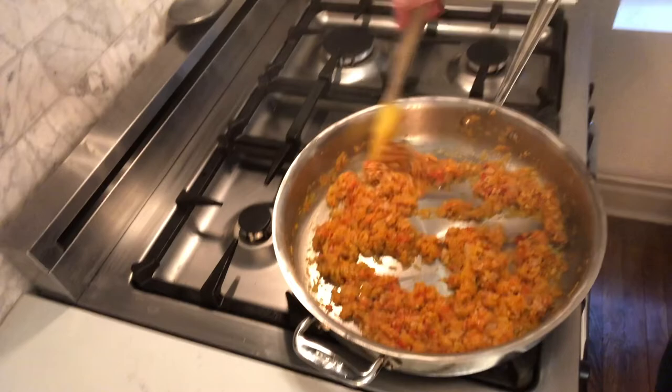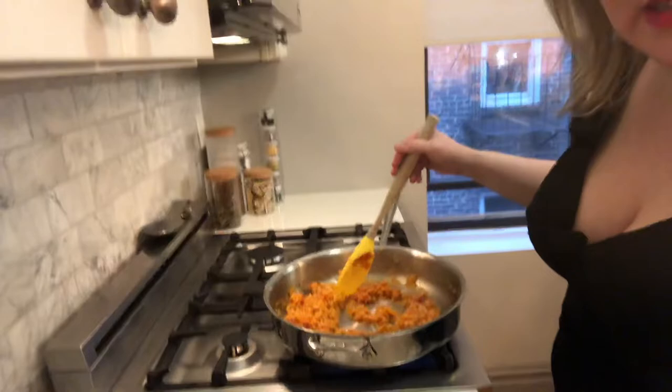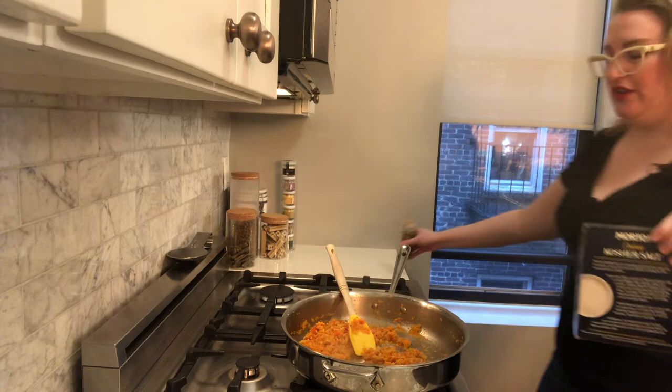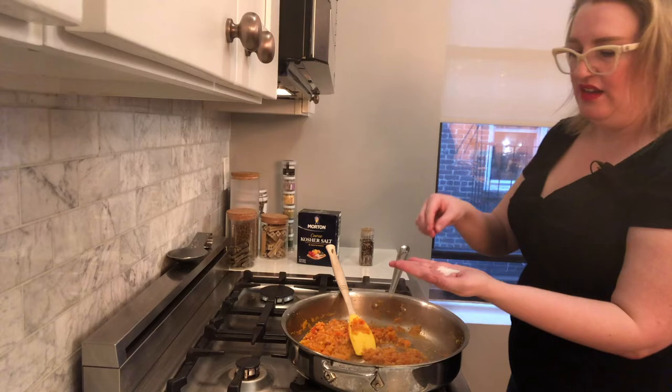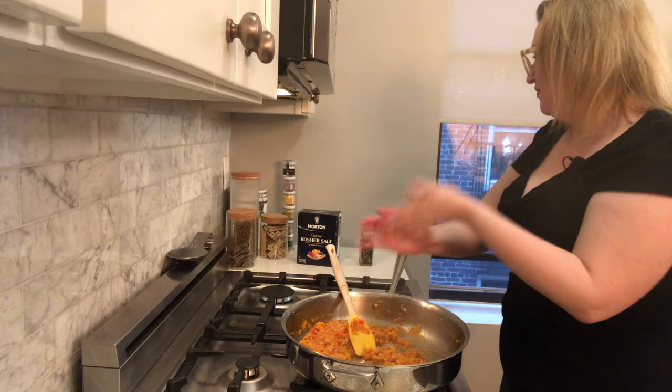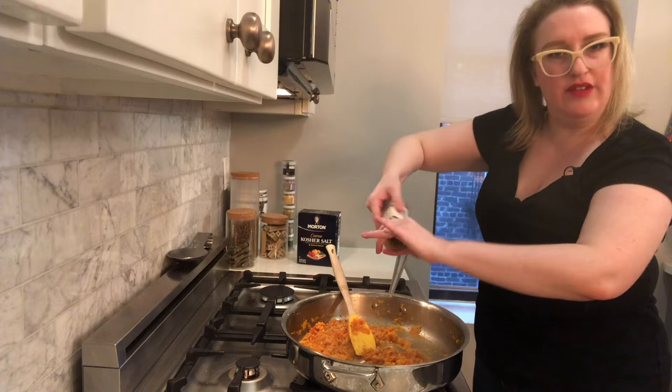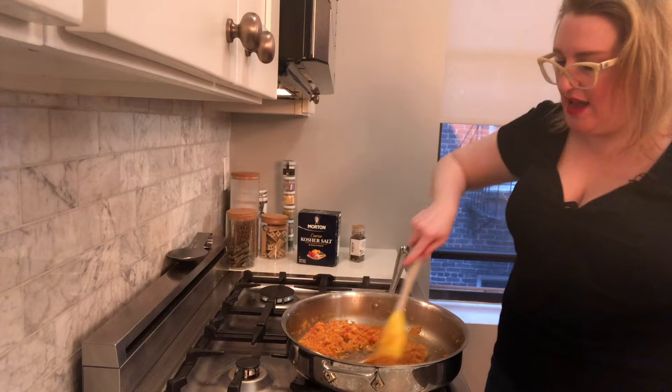What I haven't done yet which I should do is season this. We want to season as we go because we're layering flavors, and also salt helps draw out the liquid from anything you're cooking. Let's add about a half a teaspoon of kosher salt and our freshly cracked black pepper. If you're using powdered that's fine, but just know that you're not living your best life — fresh cracked is way better.